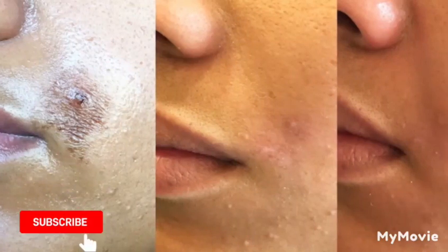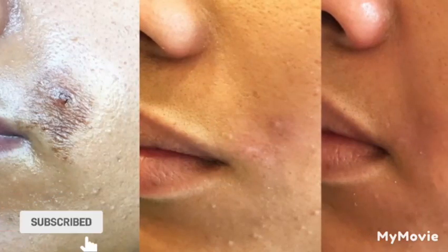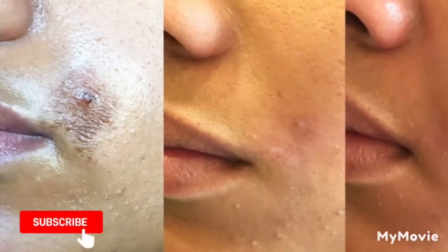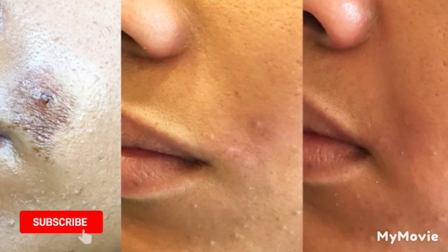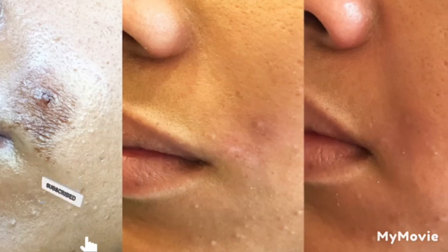Have a good day guys, I hope you enjoy this video. Please share this video with your family and friends. I have so many more videos on my platform — you can go ahead and check them out. Have a blessed day, bye guys!